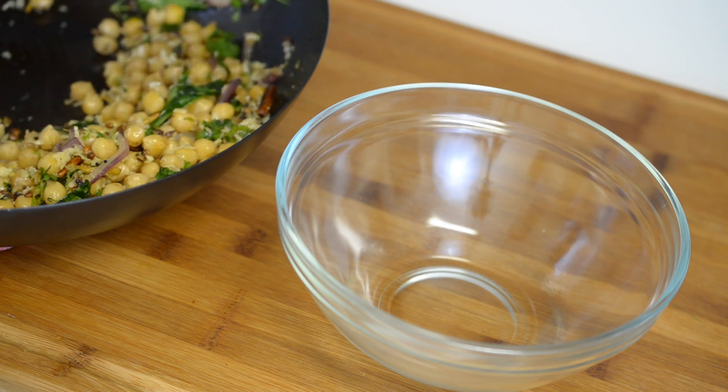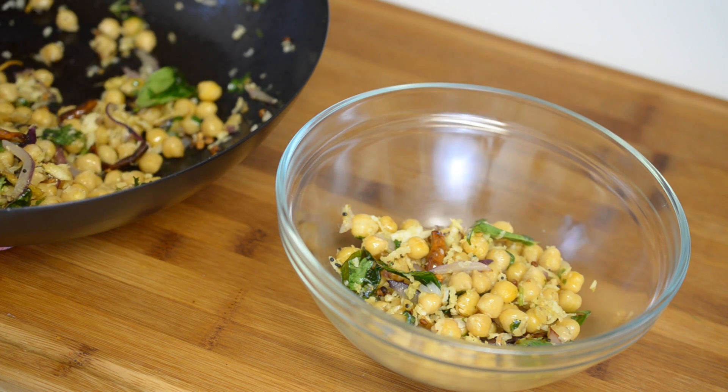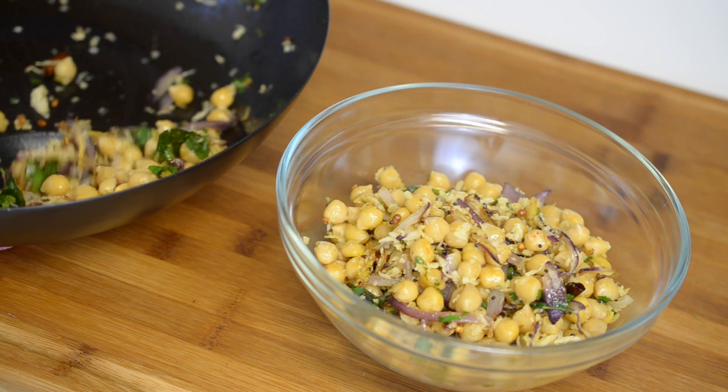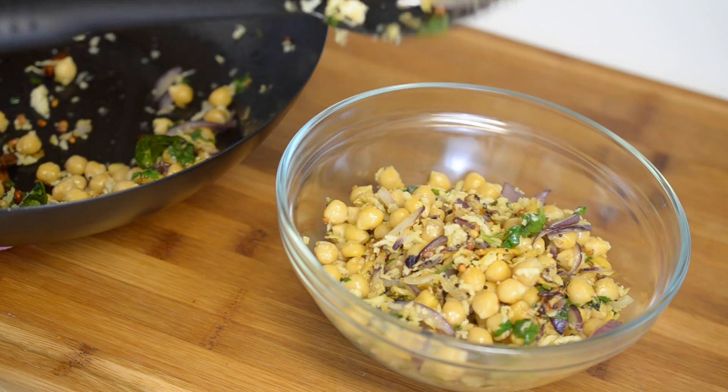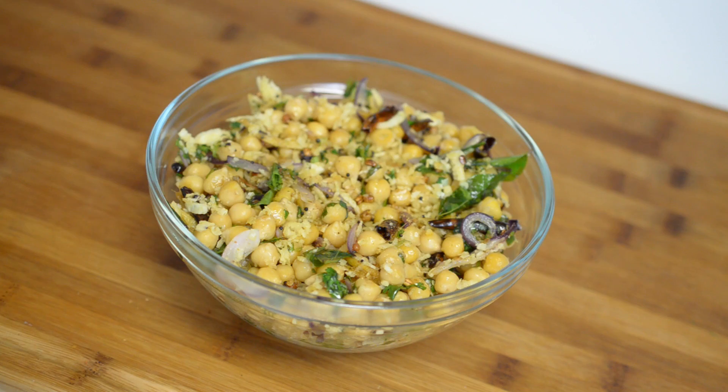Finally add in the chopped cilantro leaves and sprinkle some chat masala powder and mix it one last time. Now that the sundal is ready, transfer it to a bowl and sprinkle some more chat masala if needed. Adding chat masala powder is purely optional, but I love the flavours so I am adding it. If you don't want it, you can always skip it.